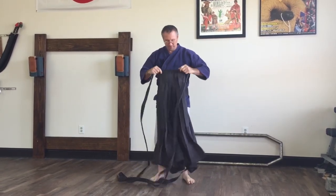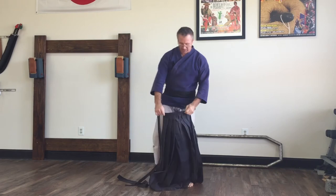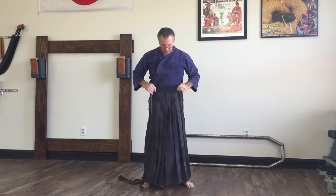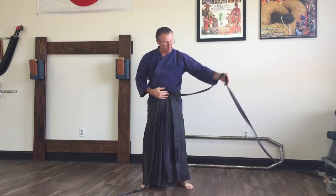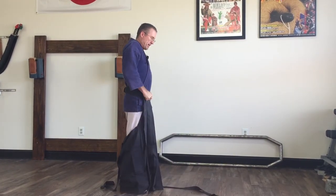Now with your hakama, I kind of stepped into it. This is a Bujin hakama from back in the nineties — it's the best one I've ever had and they don't make them anymore. It has longer straps than most, so you may have to modify from what I'm doing. What I do is I put the front just above the belt, so the front part is on top of my obi.